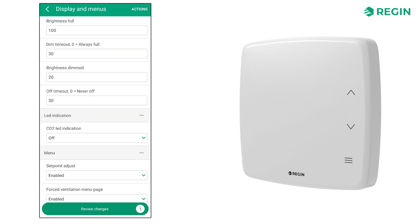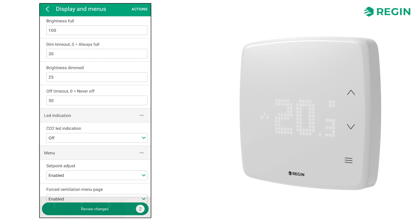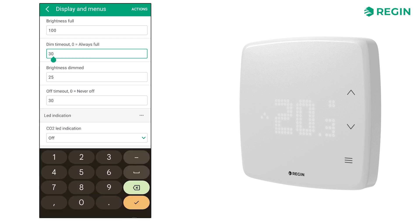Configuring the display appearance, we'll set the brightness to 100 when active and the dimmed mode to 25. If we want the display to dim itself after a certain time of inactivity, we can do that too. Let's decide that the display should dim after 30 seconds and turn completely off after 60 seconds.